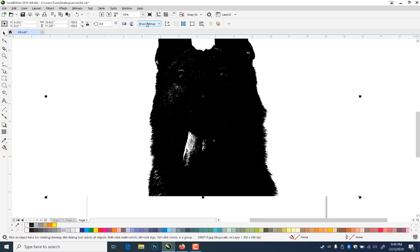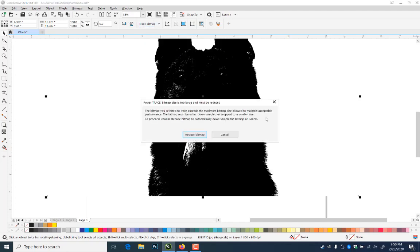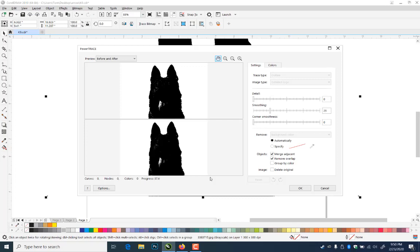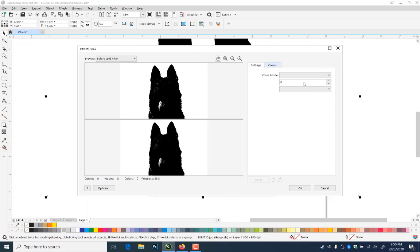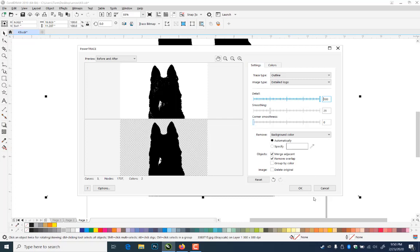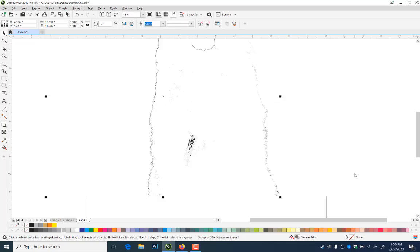Now I'm going to take this and trace this bitmap outline. I'll go to Detailed Logo. I may have to reduce it a little if it's 300 dpi — it'll want to go with less complexity. I'll change my colors to black and white just to save time since that's all I want. I'll go back to settings, grab my detail slider, and go all the way up because I want as much detail as I can. I'll leave smoothing alone and say OK. It gave me a group of 500-some objects. Let's ungroup it, get rid of this background, and see what this shape looks like.